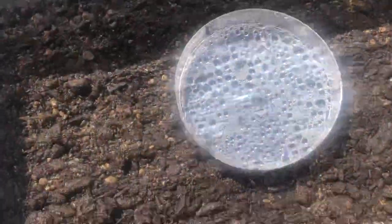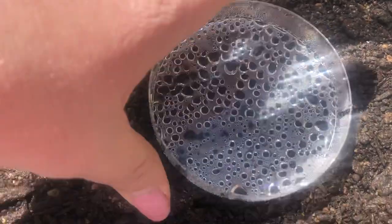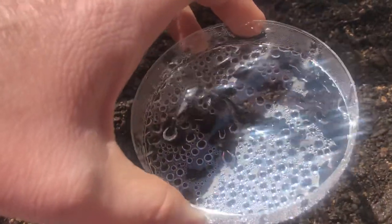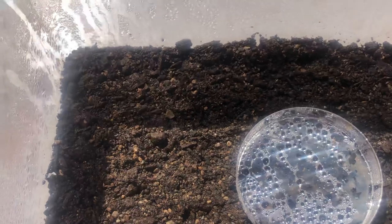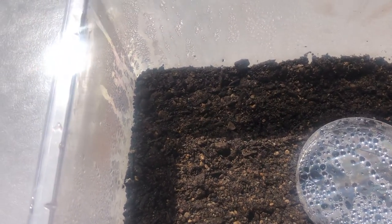I think we taped this down pretty good because it was windy yesterday. Let's take a look — inside our petri dish we got some water collected. So basically last night what we did was we simulated a rain storm for our little aquarium here.